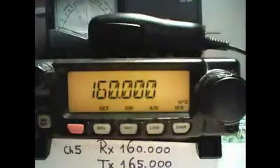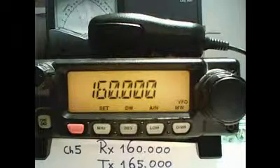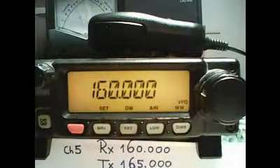Now we will store our receive frequency on channel 5. We have to do this within 5 seconds. We press for 1 second DMR, select channel 5 and press shortly DMR to confirm.